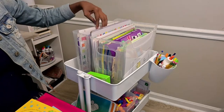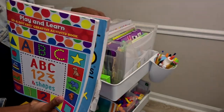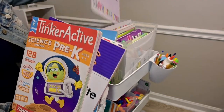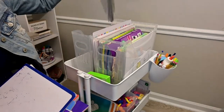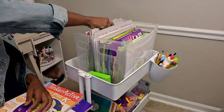In Kazaya's bin I have a few workbooks as well. We have the Bob Book workbook, some dot art workbooks that you can use dot markers for, the My First Learning to Write workbook, and the Science TinkerActive. We also have quite a few dry erase boards - a regular double-sided one, one with letters, one with the days of the week and weather, and one where you can trace shapes. I also have some CVC word practice and a few more basic workbooks that we can rotate.